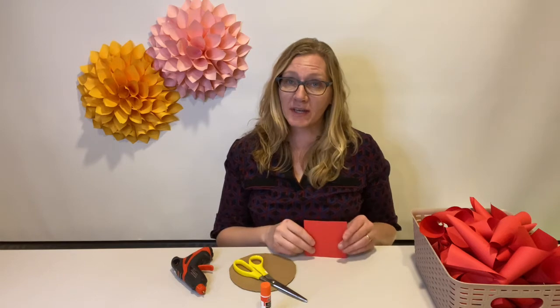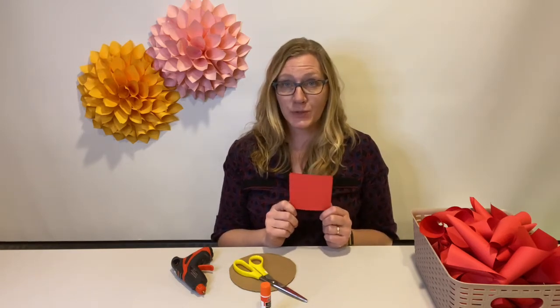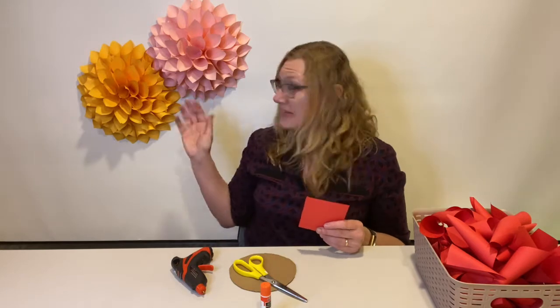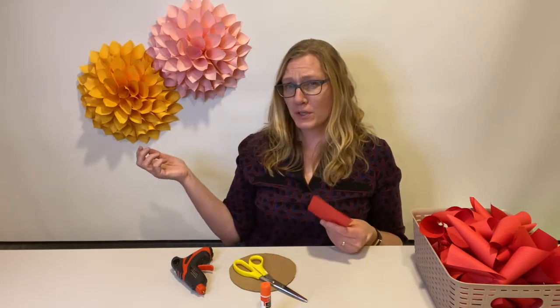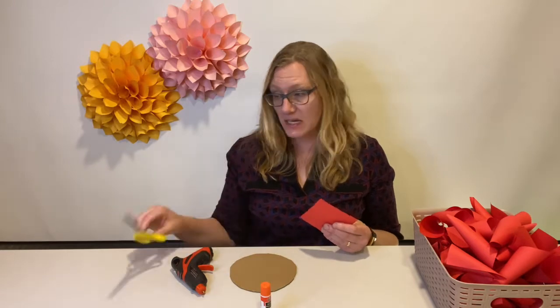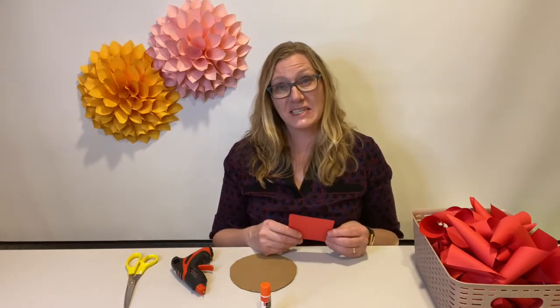To start making the dahlias, you will need to cut 64-inch squares of paper — so 4-inch by 4-inch squares. You'll need about 60 of them; I used nearly 60 for these, with just maybe three or four cones left over at the end. Cutting the paper will probably take you the majority of the time, especially if you're doing it by hand. If you have a paper cutter or have access to one, that would make this project a lot easier.